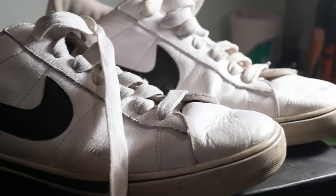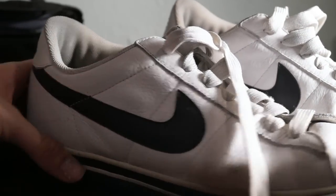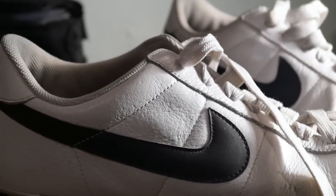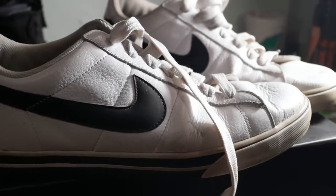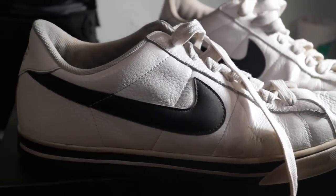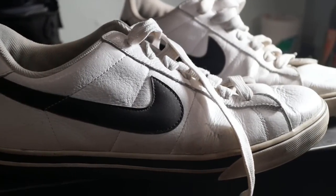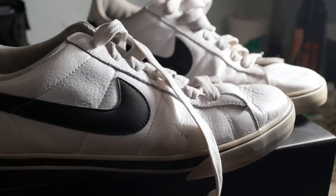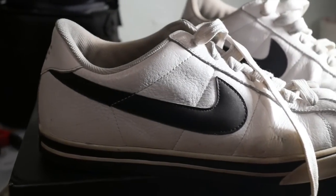The first supply you're gonna need is a pair of shoes. I picked out these Nikes from the thrift store for only six bucks because they have a nice silhouette so you can customize them, and they're cheap enough so that if you mess up you're not gonna hate yourself.